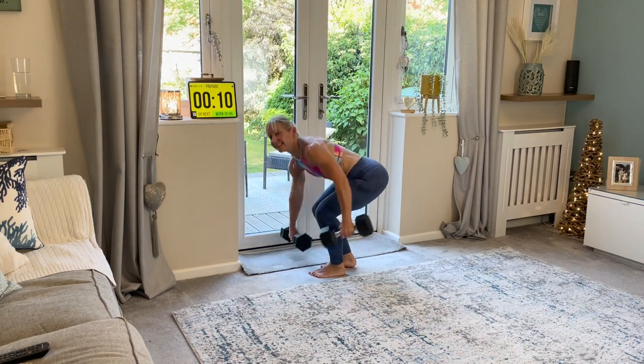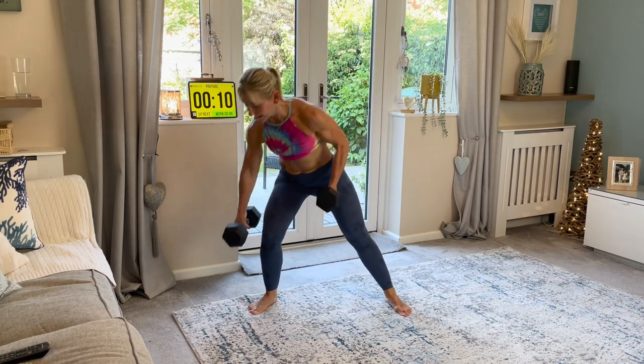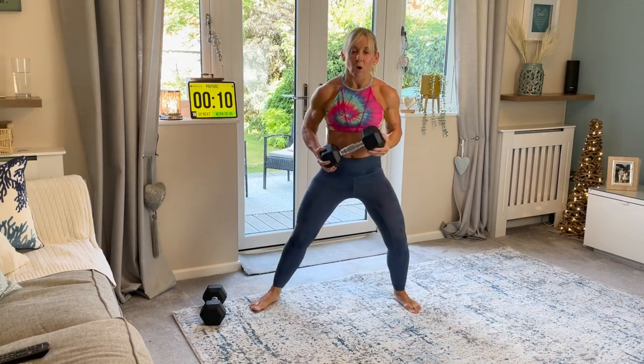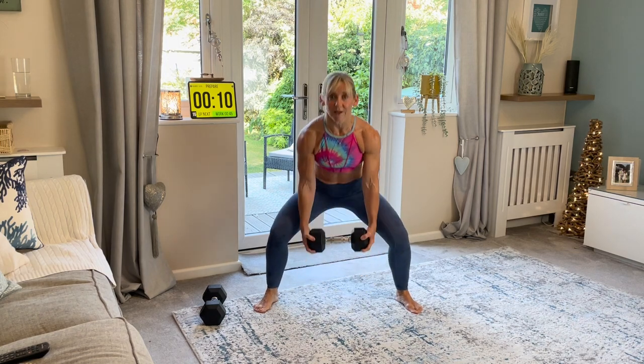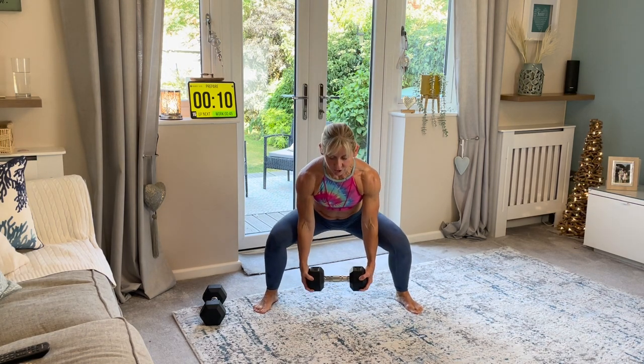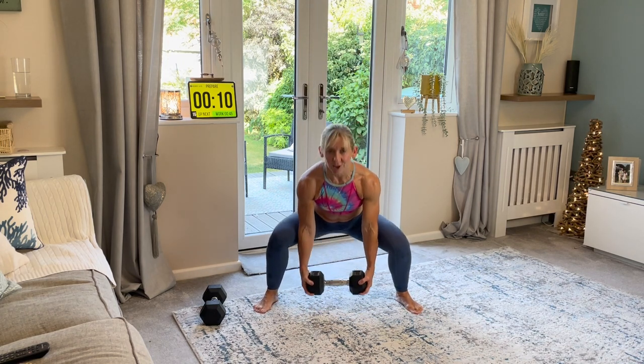The first exercise is a sumo pulse squat. You can have one weight or two weights, it doesn't matter. And you're going to come wide-legged. We're just going to come down for two, and then squeeze it up. So you're going to come down, two, and up, two, and up. That's your first exercise.